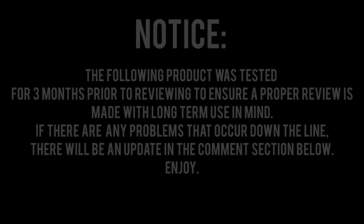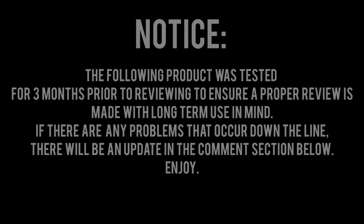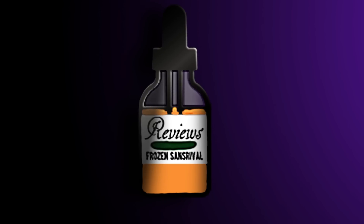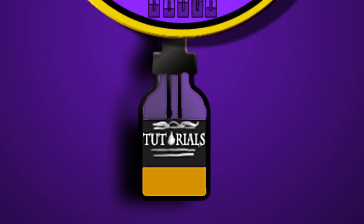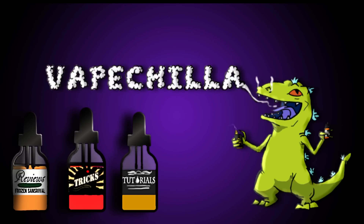Just swish and flick! Hello everyone, my name is VapeChilla and today we'll be reviewing the Mage Mech V2 by CoilArt. Now as you can see,